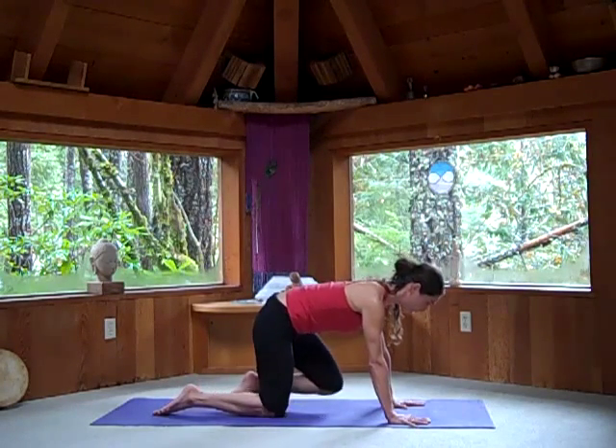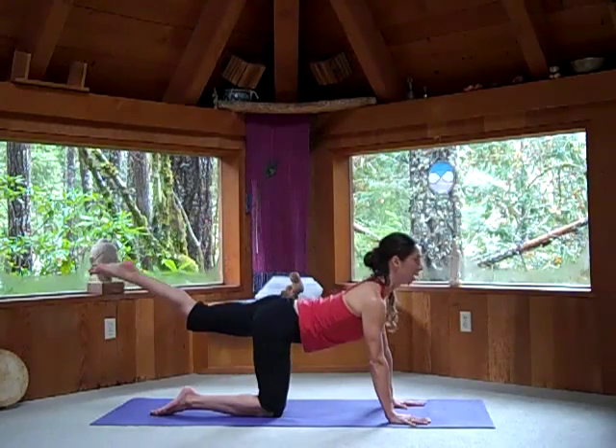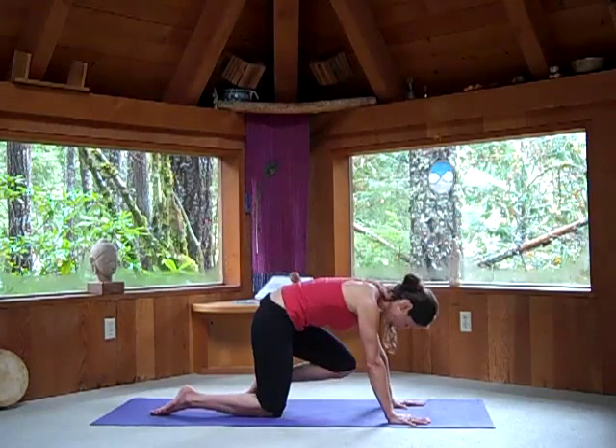Exhale, bring your left knee towards your nose. Inhale as the left leg lifts up, look forward. Exhale, knee to the nose.